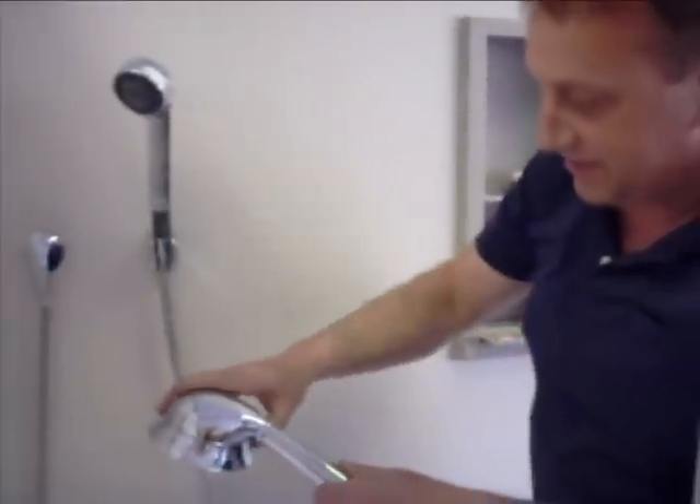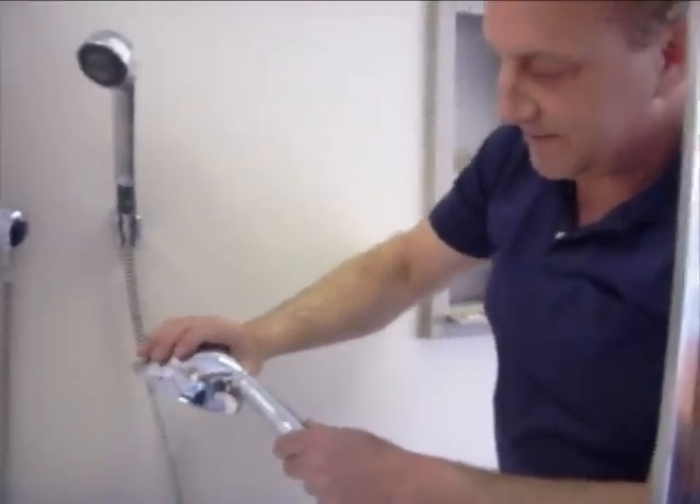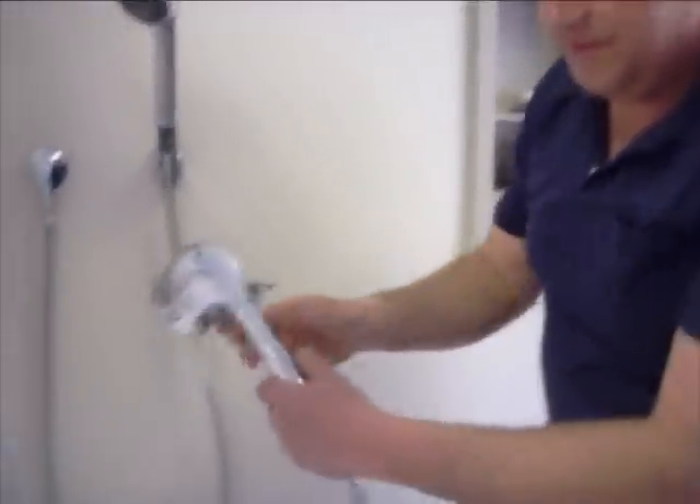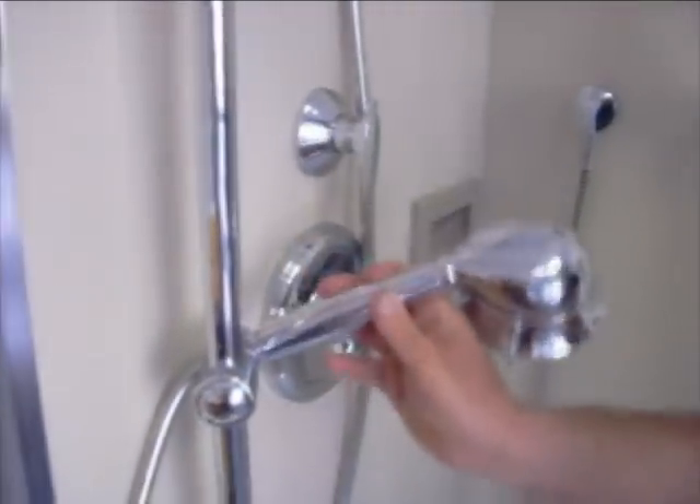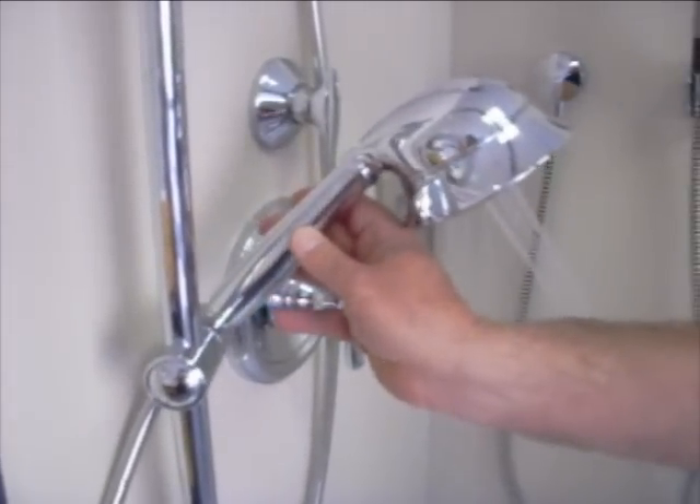The hand shower has three different positions of spray types. It fits into an adjustable bracket that goes up and down, adjusts this way, and right to left.